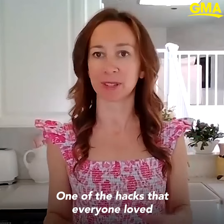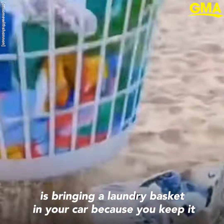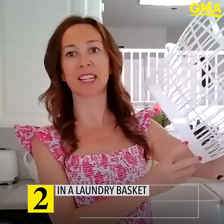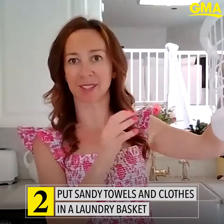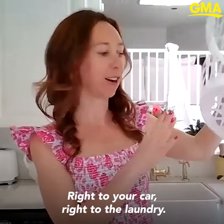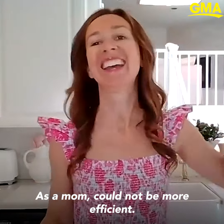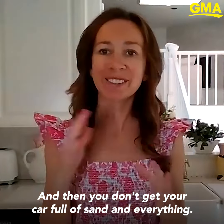One of the hacks that everyone loves is bringing a laundry basket in your car — you keep it in the back of your car. You can bring it to the beach and you put sandy towels, bathing suits, everything in the basket, shake it out right to your car, right to the laundry. As a mom, it could not be more efficient and then you don't get your car full of sand and everything.